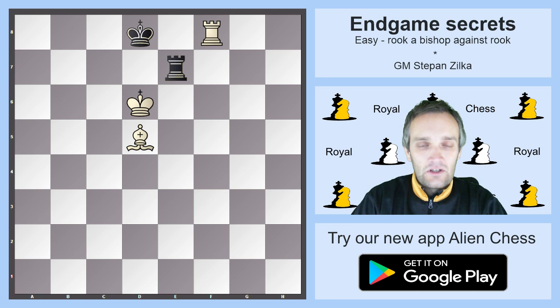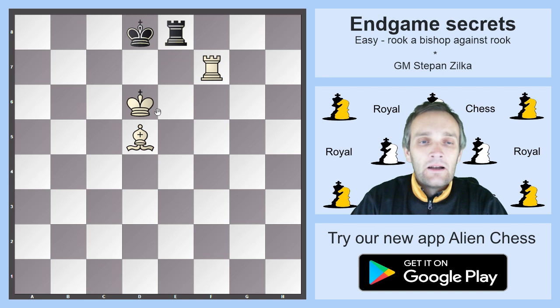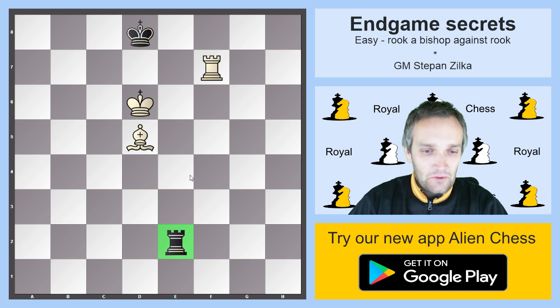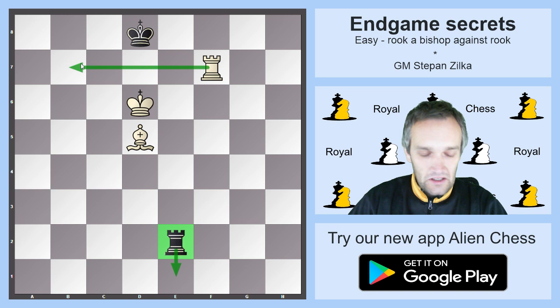You start with Rf8 check, simply avoiding all these tricks with Rd7. After Rf8, Rf7, Re2 — and if Re1 happens instead, you go immediately Rb7.